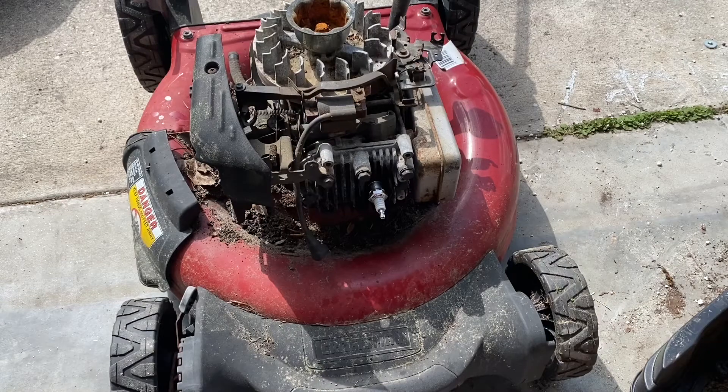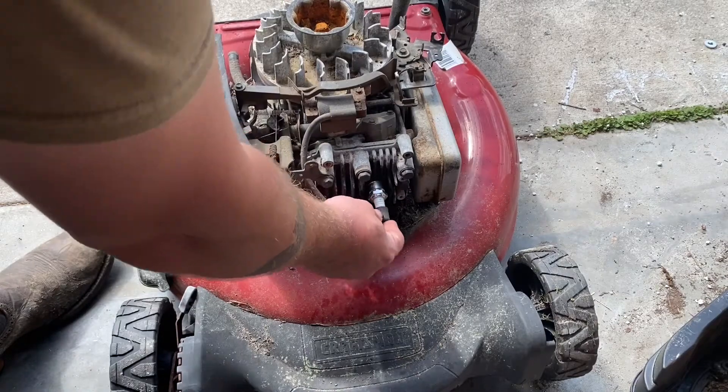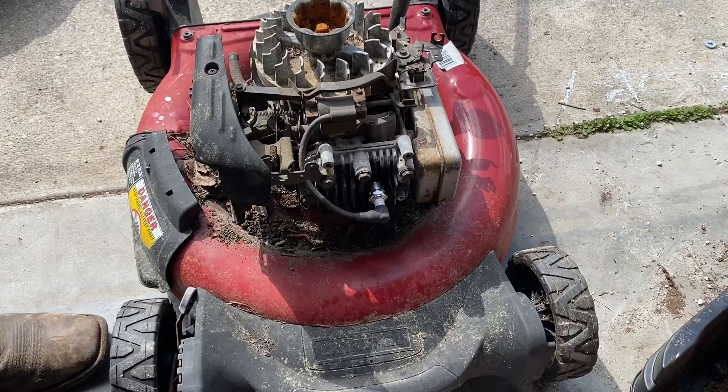Go ahead and see if she fires off in there — make sure we got compression and spark going to start the motor just for a little bit. Let her run on that ether.